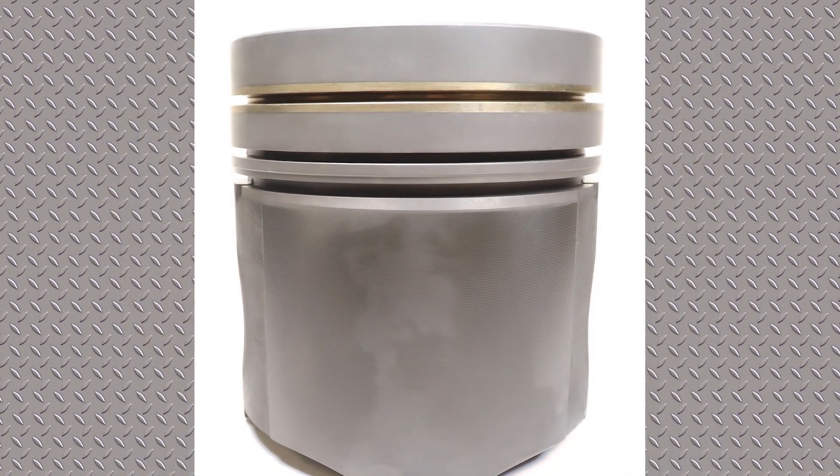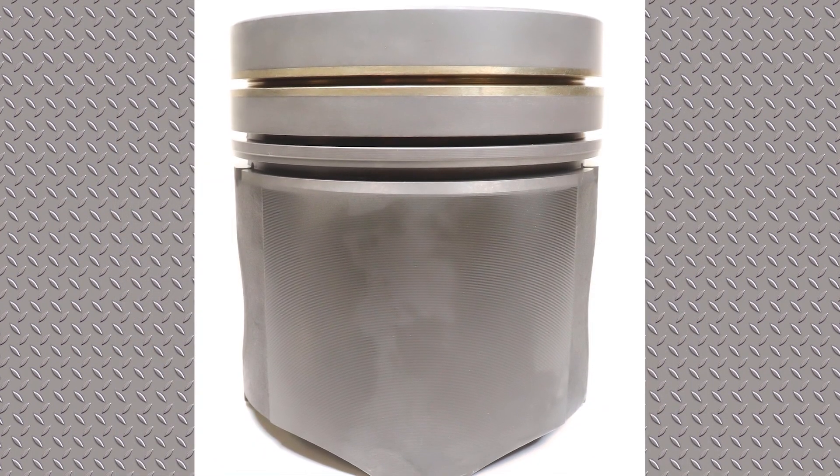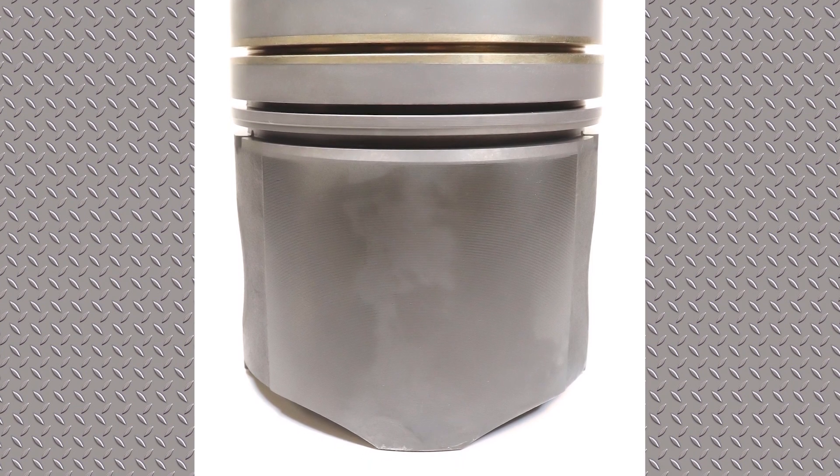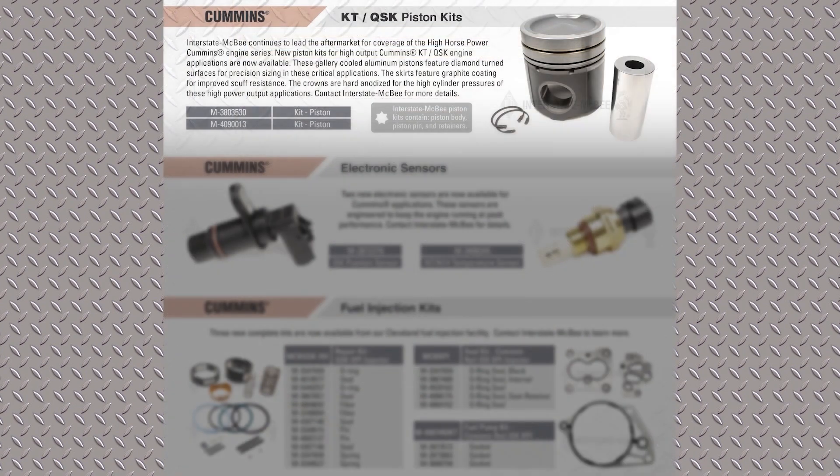The skirts on these are also graphite coated to help reduce friction. There are two different kits listed – 380-3530 and 409-0015. Those two piston kits are now available for those high horsepower applications. We'll see you next time.